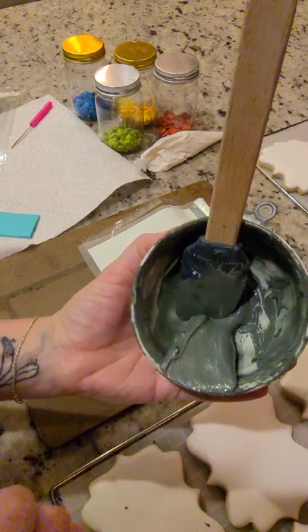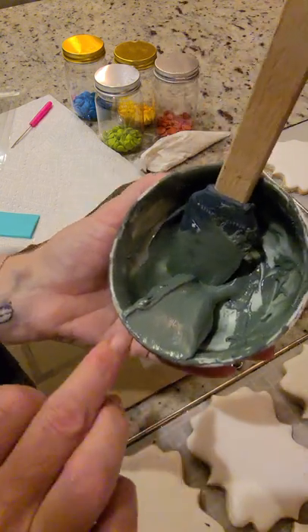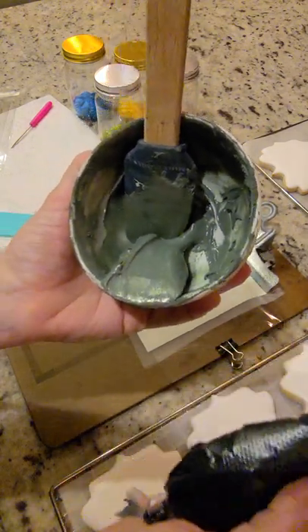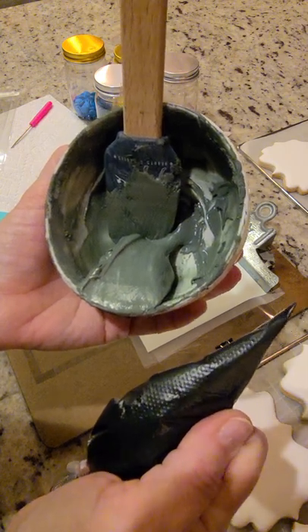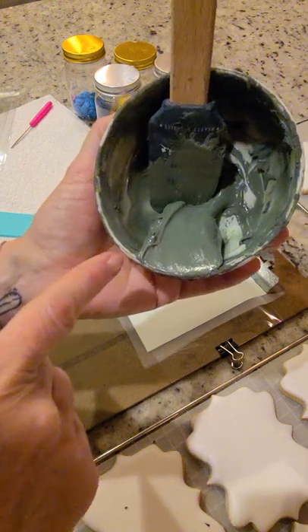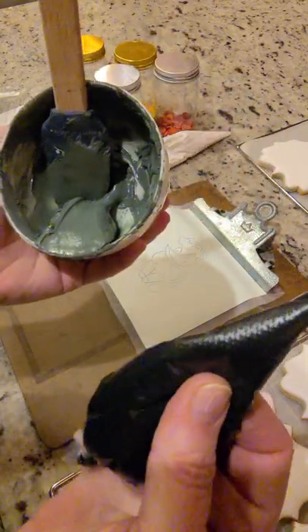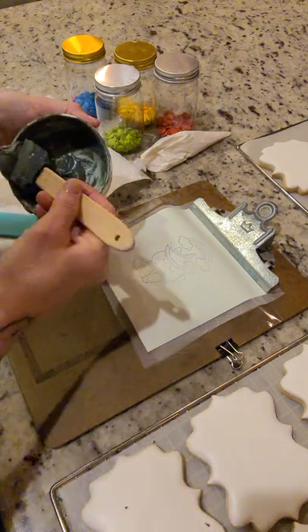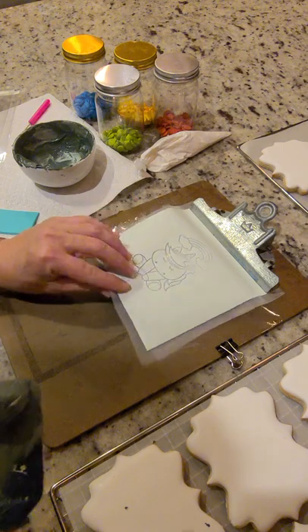Normally I keep my icing in a bag, but I squeezed it out into a bowl today to show you the consistency. I deliberately use a dark gray for my paint-your-own cookies — not black, because black discolors the other colors too easily. This dark gray is easy to see and looks almost black, so it gives you a very nice design outline without putting too much color into your painting colors.